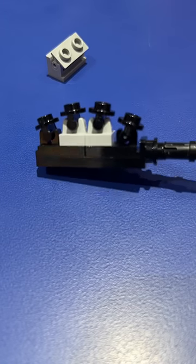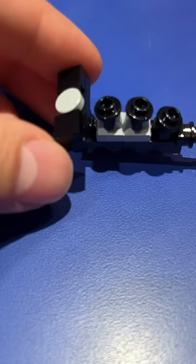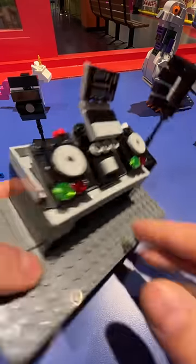The benefit of using these is that I can align them in a row and in a much smaller area, and for something like the angles on these speakers, they're very useful. It also lets me build at a footprint of one stud instead of two studs.